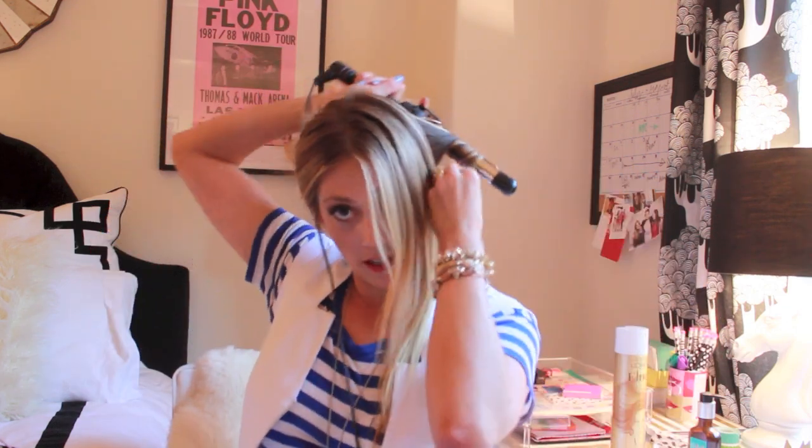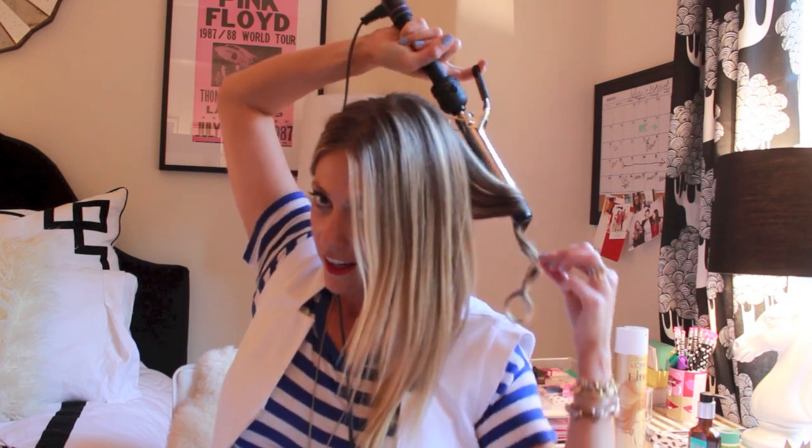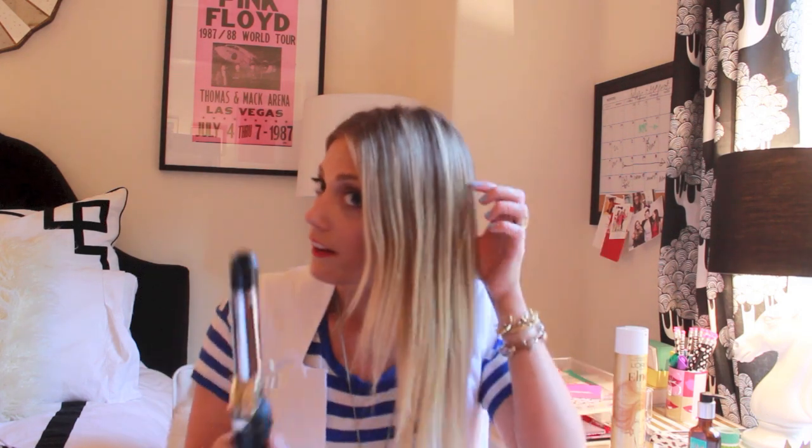I'm going to use the small 1 inch curling iron first. You just wrap it around the barrel — this is the first technique — wrap it around the barrel. I'm not opening any clamp or anything. That way it's just a consistent curl. And then you get this really, really curly curl. Leave your hair in that little curly coil, and do not touch it until the end, because you need to let it sit. Once it sits in that position, it's going to look really cool once we move it around at the end.